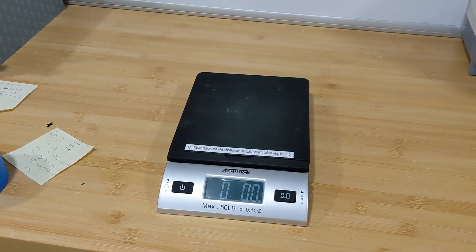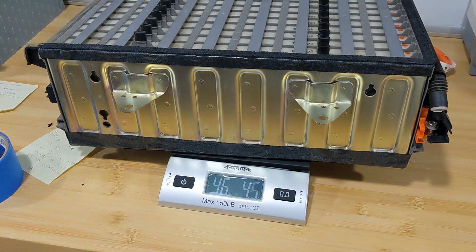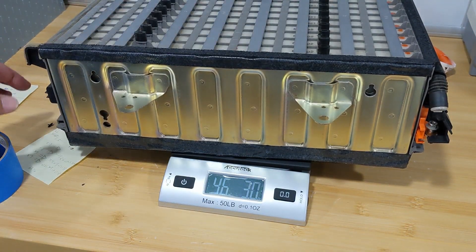Let's put the nickel metal hydro battery on the scale. Oh my god, this thing is freaking heavy. It should be 48 something — I think it's 46 and 44.2 ounce. And the lithium battery that I just measured is about 22 pounds. That's less than half of the weight from the nickel metal hydro battery. That's the weight all adds up.